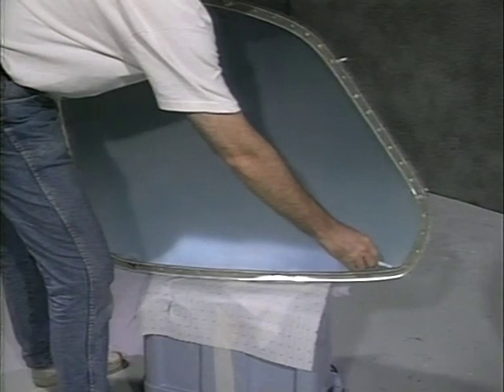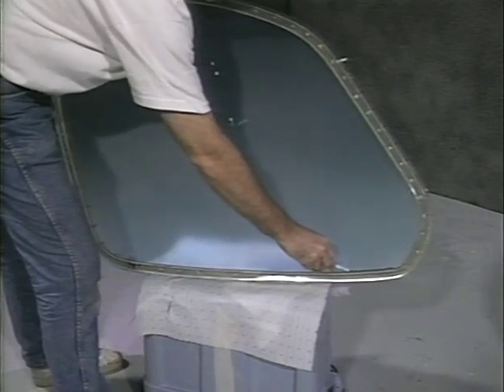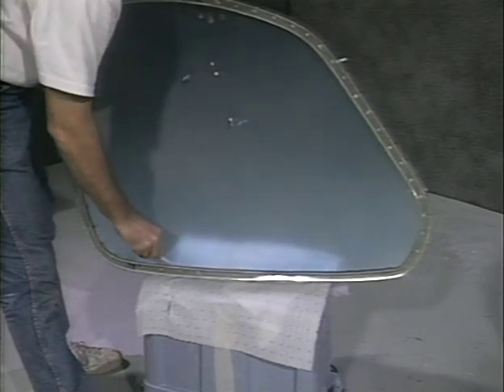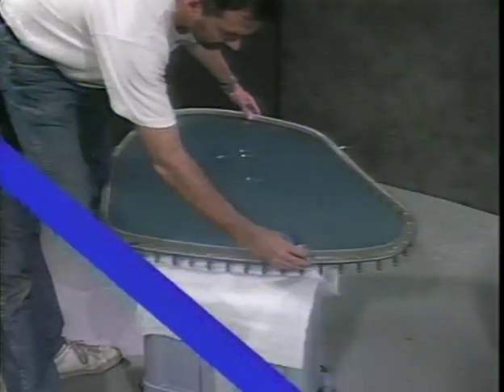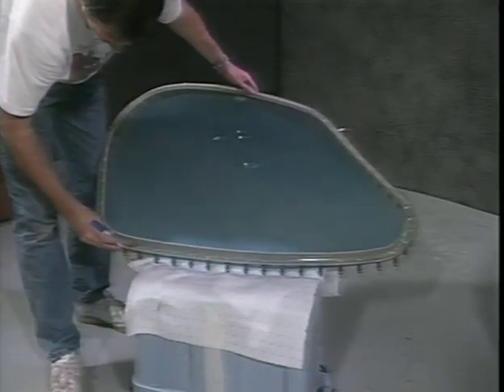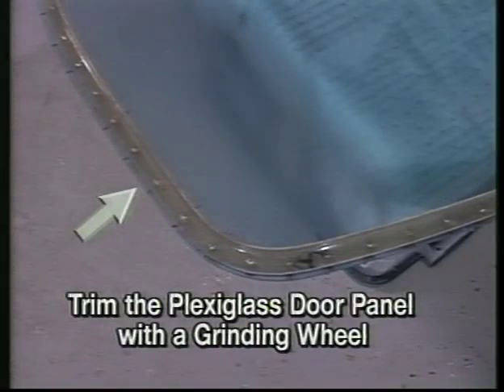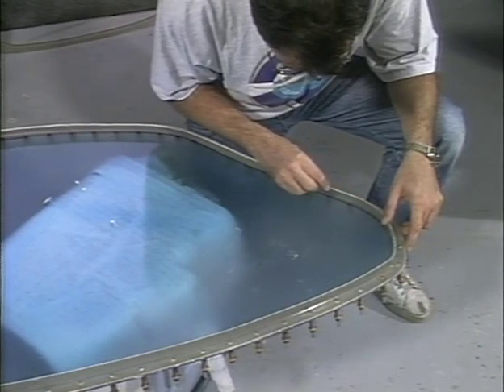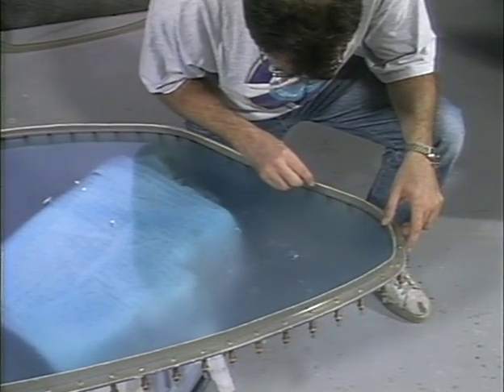Using a felt tip pen, outline both sides of the stiffener. Trim the plexiglass to the line and outside edge of the stiffener. Use a grinding wheel and sandpaper to trim the edge. This shows the plexiglass door panel trimmed to match the door stiffener. Use a utility knife blade to cut the protective film on the plexiglass even with the inside mark of the stiffener.